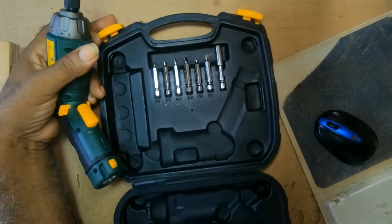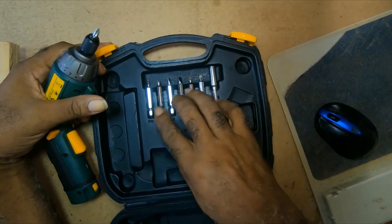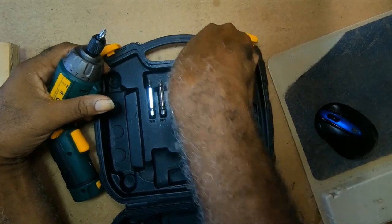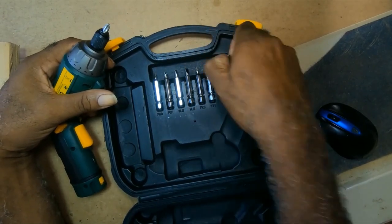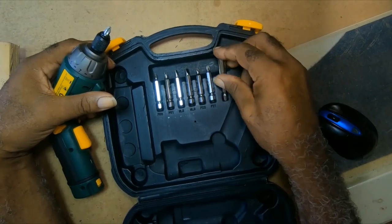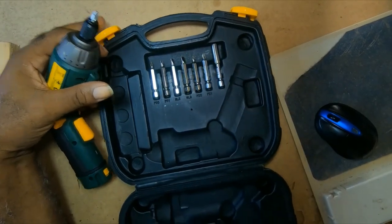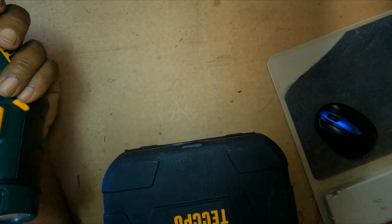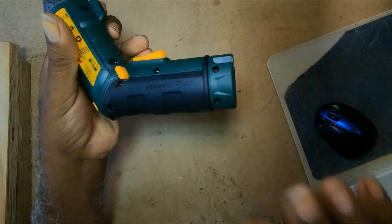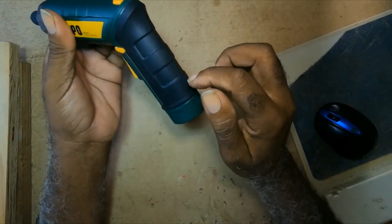It also has extensions up here, and this is another extension. The back is rubber.